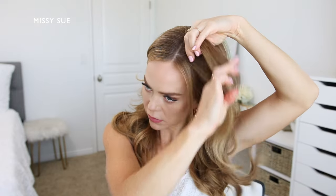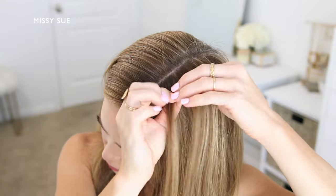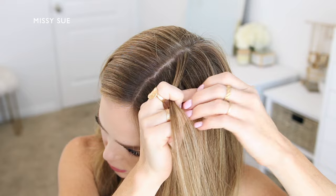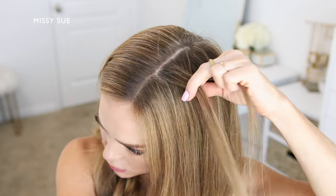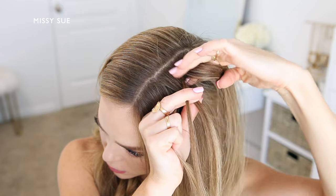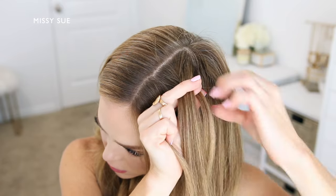Now pick up a small section of hair on the left side of the part to begin the first braid. Divide the section into three smaller pieces and cross the two side strands once over the middle strand. Now cross the back strand over the middle and pick up a new section, bringing it into the braid.